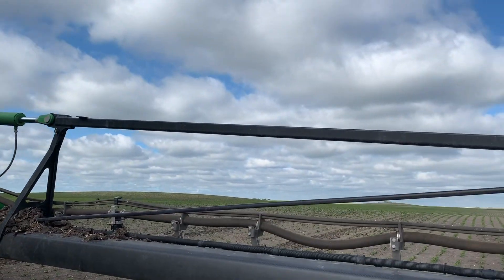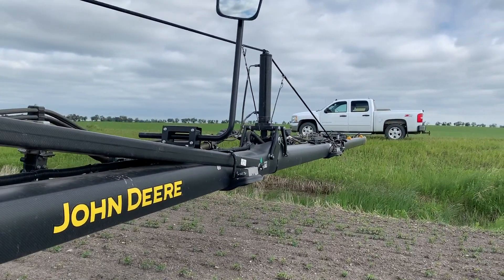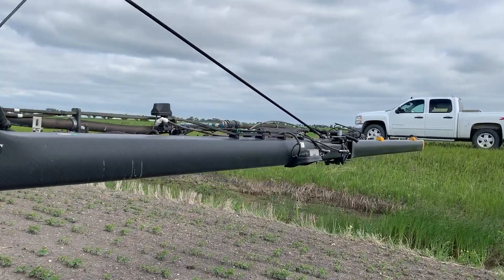Check with your local salesman to see about retrofit kits. It's a great system, works really well. It gives individual nozzle control and all sorts of benefits and features, so make sure to get in on that.